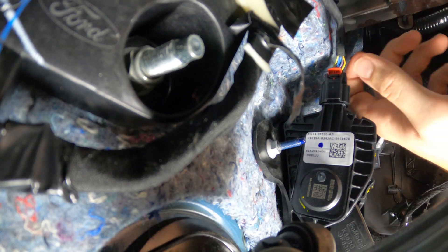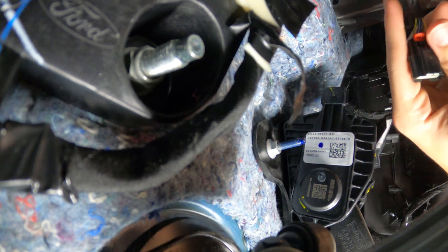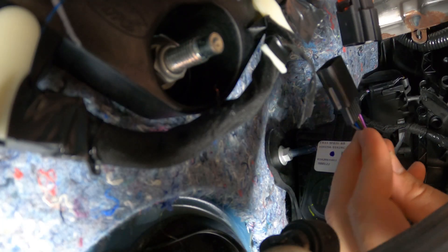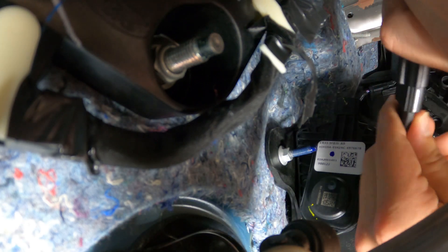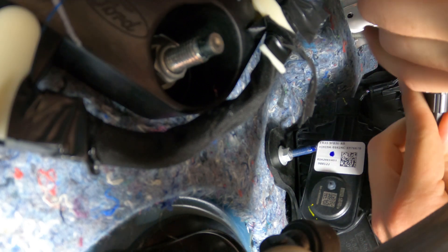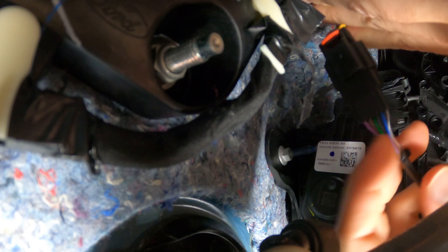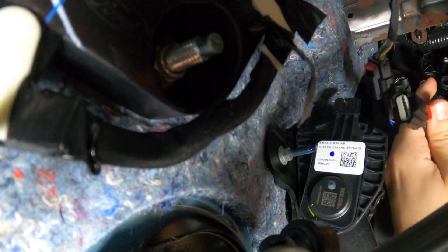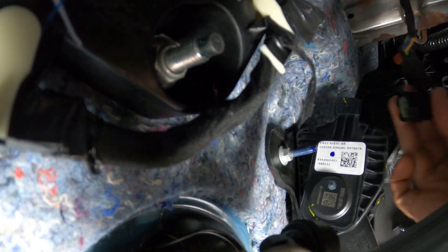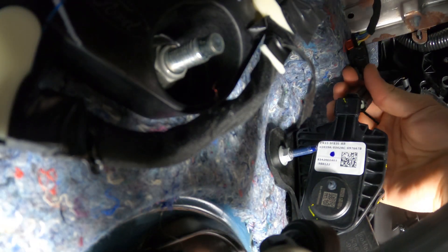Now starting with the plug and play pedal harness, get your OEM harness off and plug the male end of your harness into the vehicle harness. Make sure that secures all the way down with a click and the red tab is pushed down to lock it in. Then take the female end of your pedal harness and plug it into the actual pedal, again making sure it clicks all the way down and using the red clip to secure it.